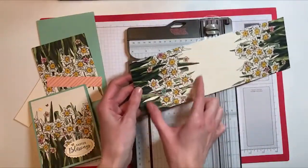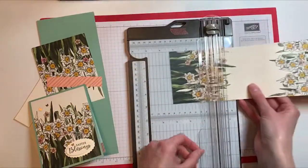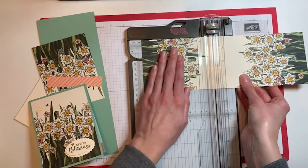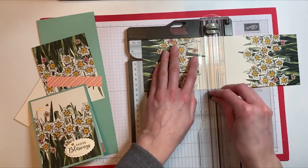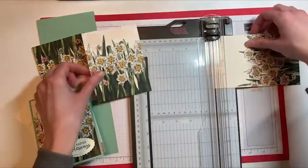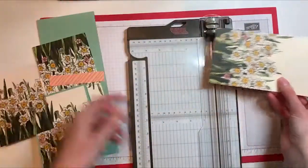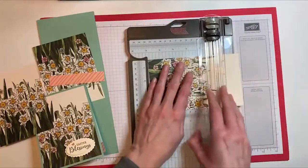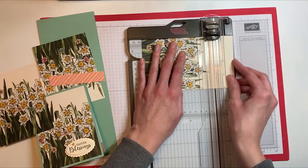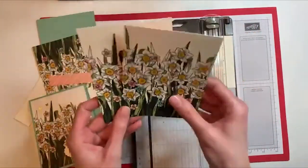For the main portion we want for our card, I'm going to have the flower pattern on the left hand side and stick it in my paper trimmer at five and a quarter inches. Once that's lined up, go ahead and slice it — that would be the main portion for your card front. Then with the remaining piece, I'm going to rotate it so that the floral pattern is on the left hand side again, slide it in, line it up at the five and a quarter inch mark, and give it a slice. Now we have our two pieces for the card fronts.